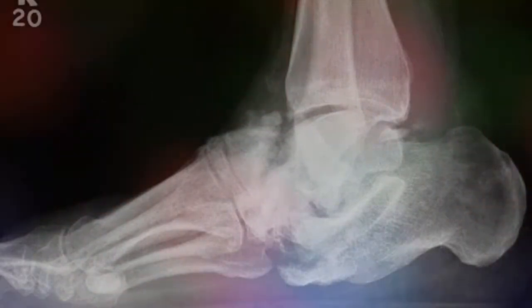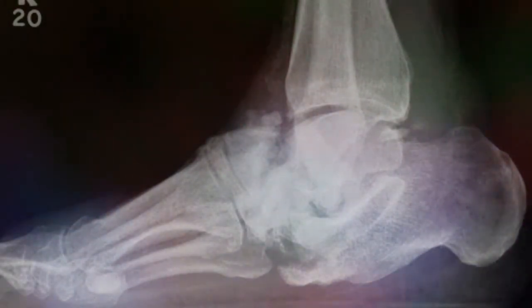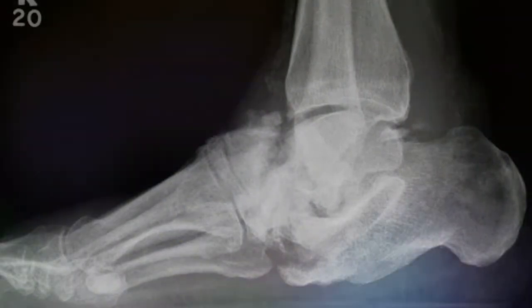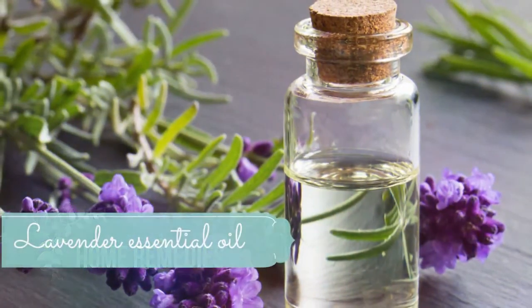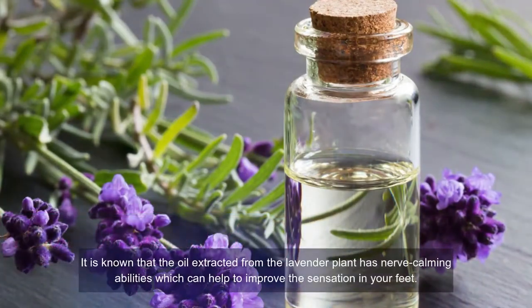Your foot may lose its shape. The first signs to watch for are a swollen foot, a reddish foot, and warmth to the touch. If you suffer from Charcot joint, you should talk with your doctor before you start using the home remedies mentioned below.